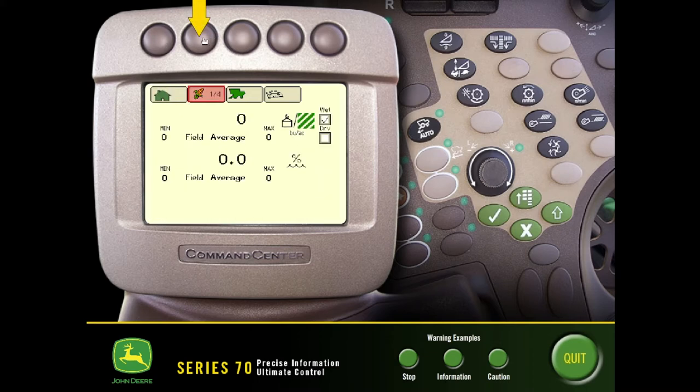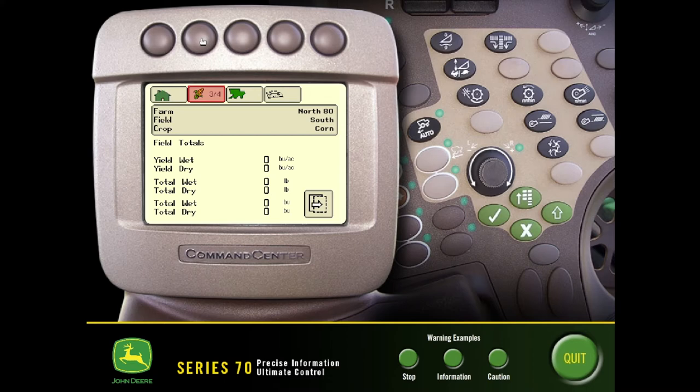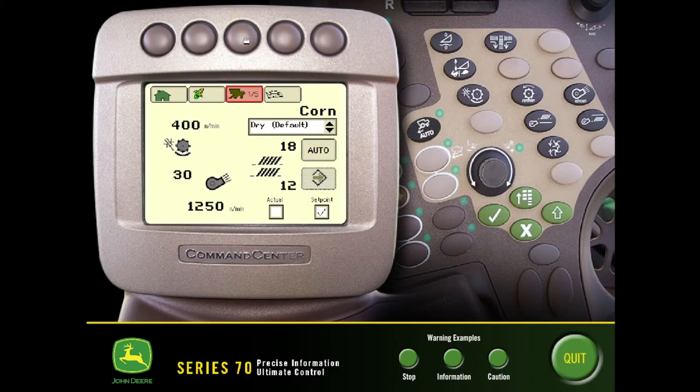The next tab over will have a few different pages of harvest information to be displayed. Some of the farm, field, and crop information will look a little different in this scenario where we have a 2630 in the cab as well. All this information will be pulled over on the 2630 so we won't see that here, however we can still see some of those totals on this screen.